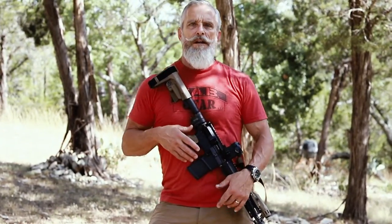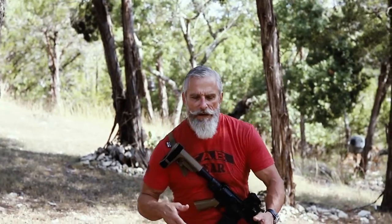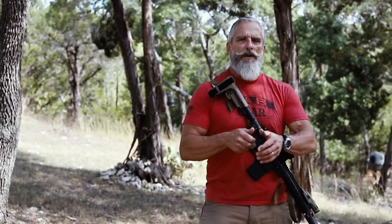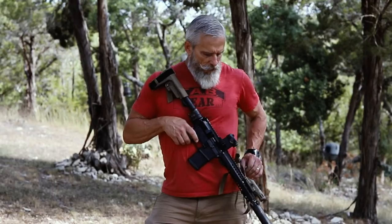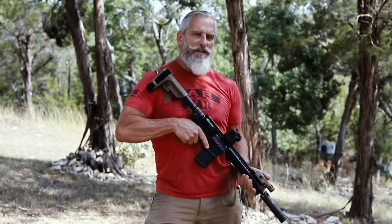If you need to go hands-on, need to go down on the ground, the webbing is going to pull the sling over to the side so it's out of your way should you have to kneel down or stand up. If you've got to draw a pistol, the sling is held against the body and out of the way. To take a shot, I do not have to loosen anything first. There is enough bungee in this sling to allow me to get full extension.